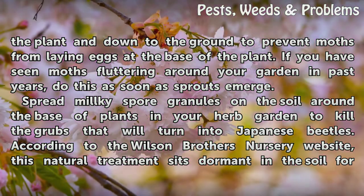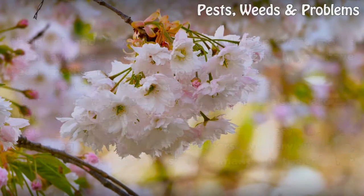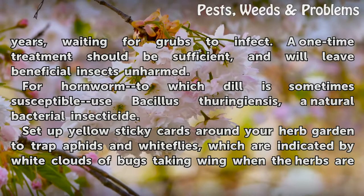Spread milky spore granules on the soil around the base of plants in your herb garden to kill the grubs that will turn into Japanese beetles. According to the Wilson Brothers Nursery website, this natural treatment sits dormant in the soil for years waiting for grubs to infect. A one-time treatment should be sufficient and will leave beneficial insects unharmed.